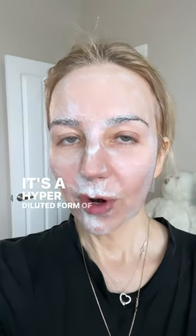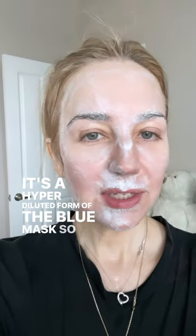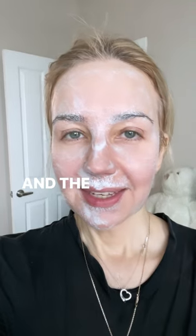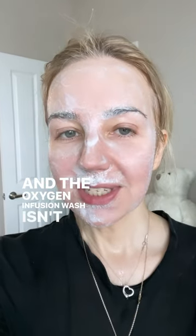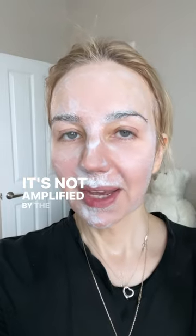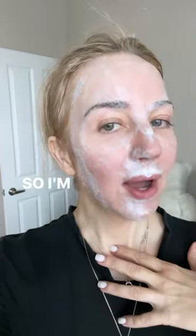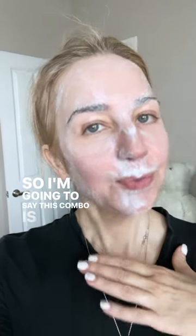It's a hyper diluted form of the blue mask, so it's not really doing much. And the Oxygen Infusion Wash isn't doing that much either, because it's not amplified by the detox scrub, which is what it's meant to work with. So I'm going to say this combo is a fail.